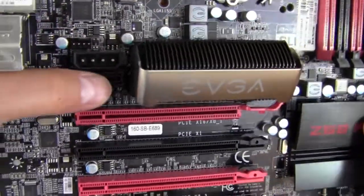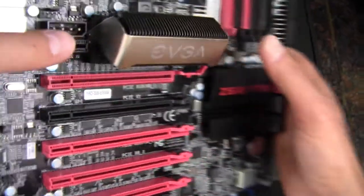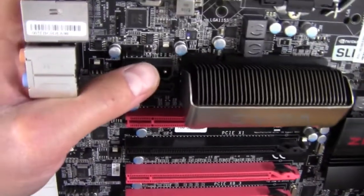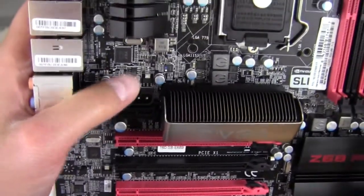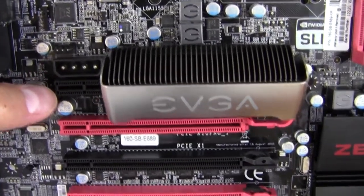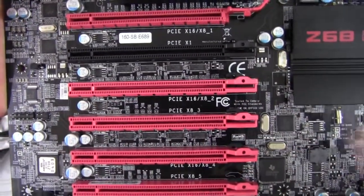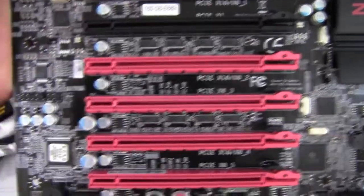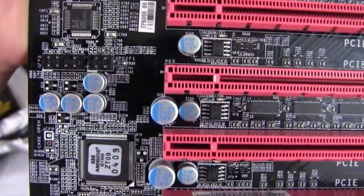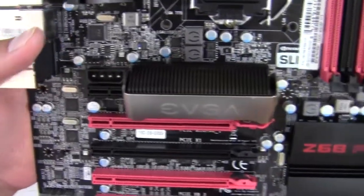There's a PCI Express x1 slot, though it won't do a whole lot with large graphics cards in the way — it'd have to be something tiny like a wireless card. There's a 4-pin fan header there as well. Moving along, there's a Molex connector to supply extra power to the PCI Express slots. We also have SPDIF on the right and front panel HD audio on the left, and that brings us back to where we started.